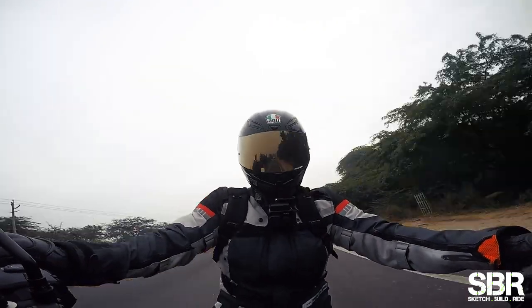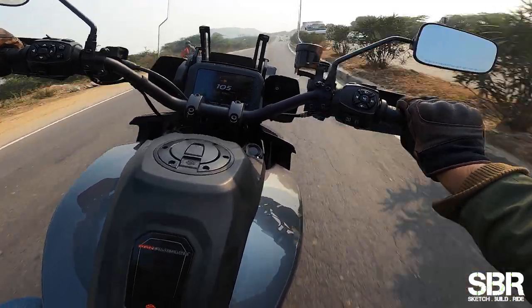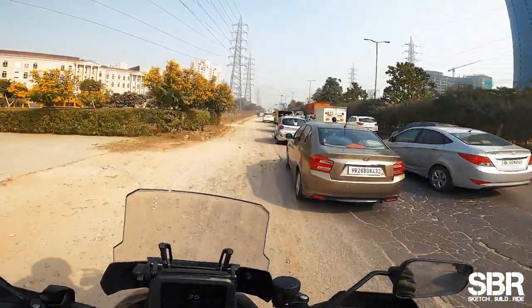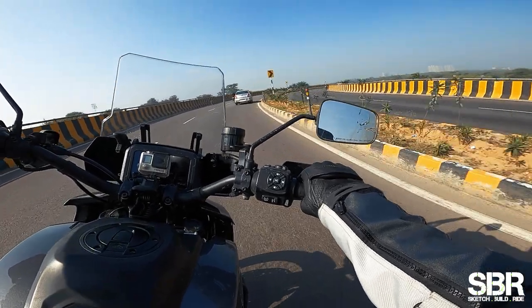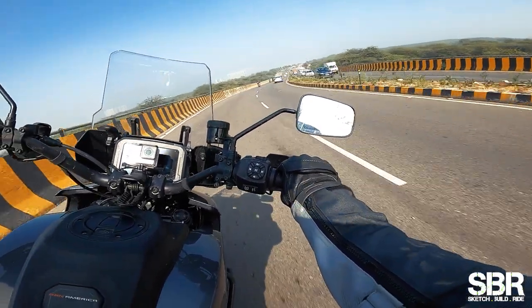I rode the Pan America in multiple riding conditions — in traffic, on the highway — and it just glides over the surfaces. Take a broken patch and you can just zoom past the traffic. No matter what the surface, you can just go over it. The seat is super comfortable for long distance touring, and aiding that is the screen up front which actually does not give you a lot of wind blast.